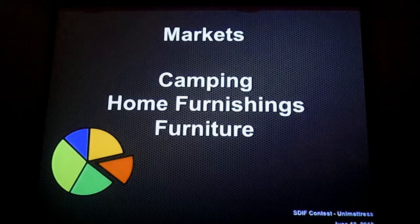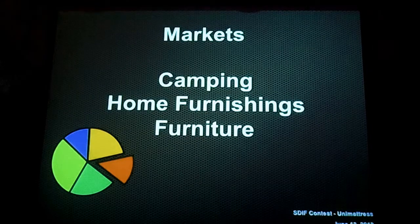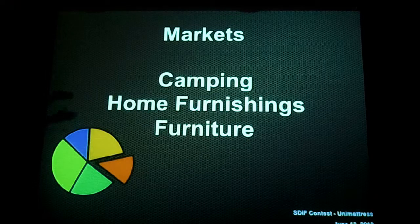So, what are we going after? It's pretty simple — the market's big. I'm sure all of you own an air mattress, and I'm sure all of you have had the frustration of having to move at least one piece of furniture to fit it. We believe we can go after the camping market, as well as the home furnishing market, and just the furnishing market as a whole. The market's very large, and we believe we can capture it.